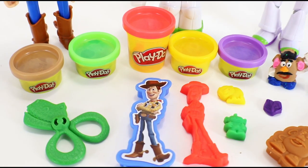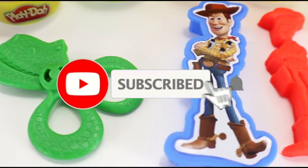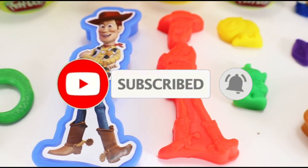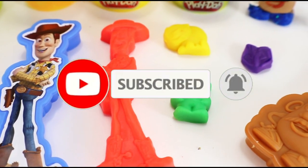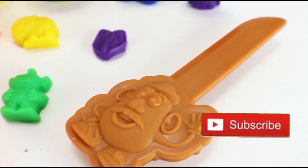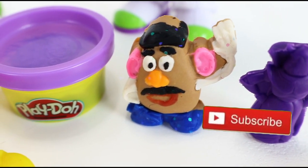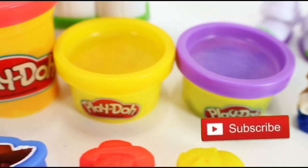Kids, don't forget to give us a big thumbs up if you enjoyed our video! If you haven't subscribed to our channel yet, click that subscribe button together with the notification bell so you'll be updated with our latest videos. You can also click the button to subscribe — don't worry, watching and subscribing is free! Check out some more of our videos on the screen. Thank you for watching — see you again soon, bye!